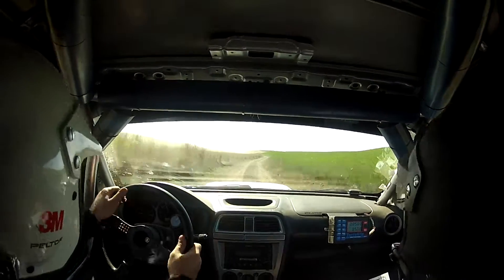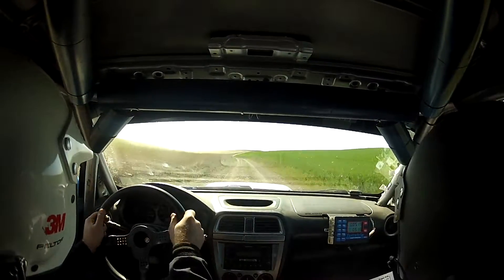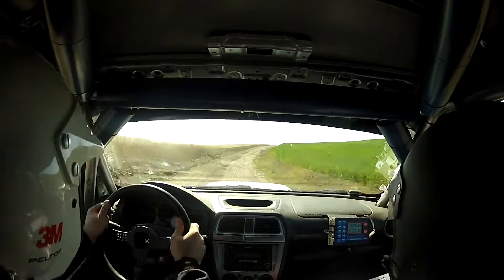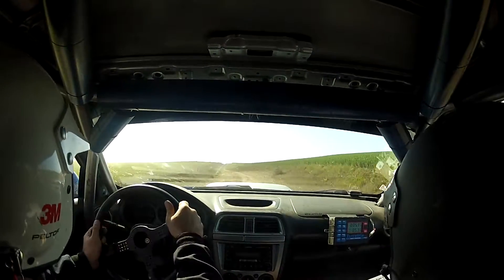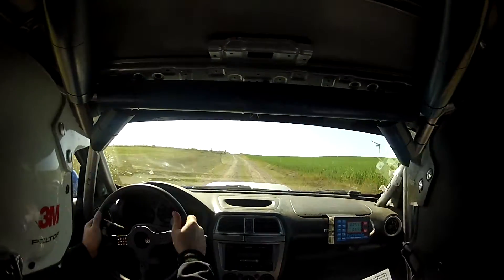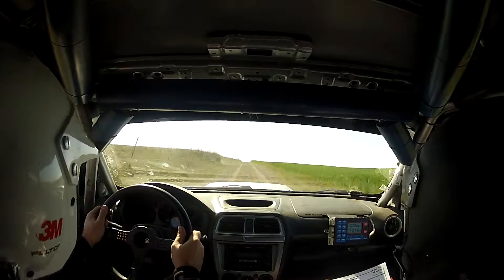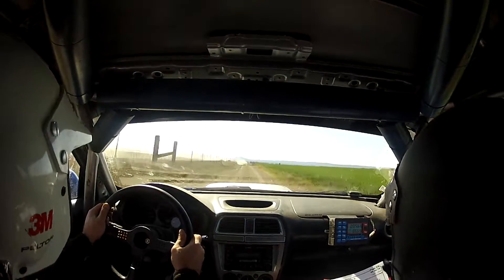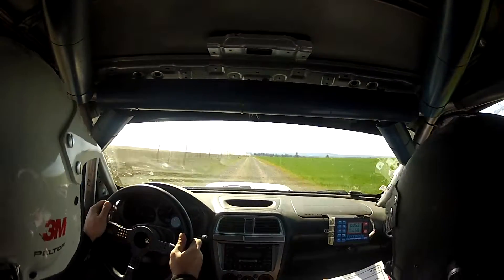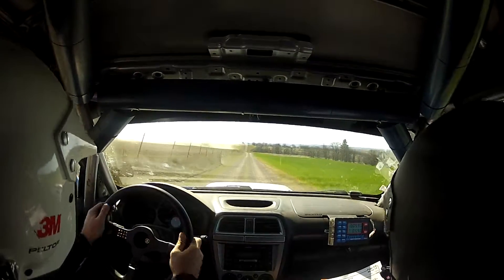Then left 6 plus, 50. Right 5 plus. Right 5 plus. Into small crest. Into left 5 short. Then right 6 short. Then right 6 short. Small crest. Then 350. Small jump. Then 150, small jump into left 6 plus. Into left 6 plus, into right 6 plus. Over crest. Down. Deceptive. 300.